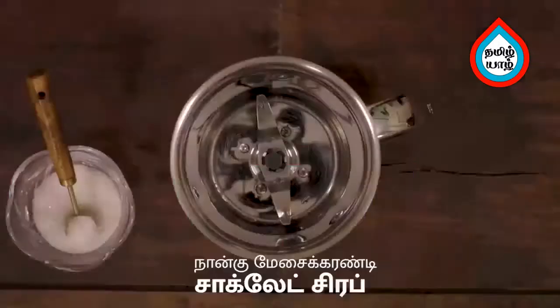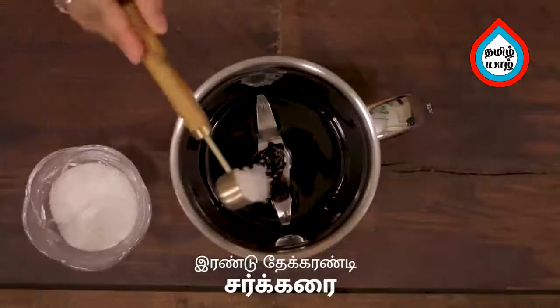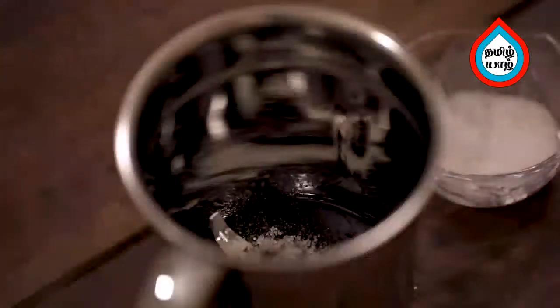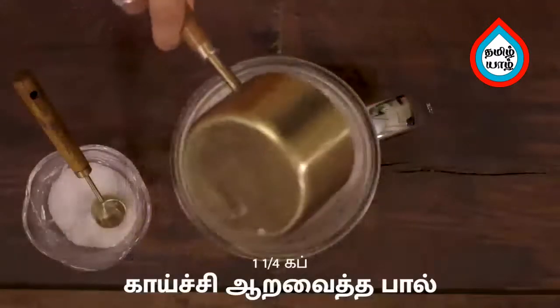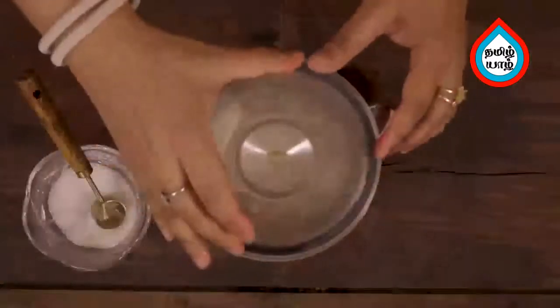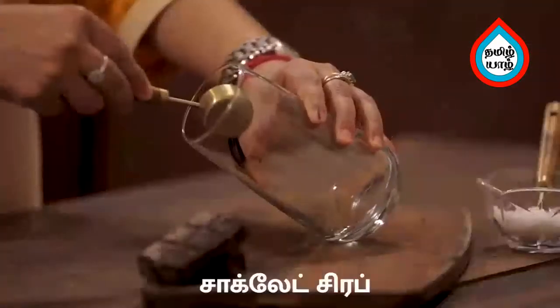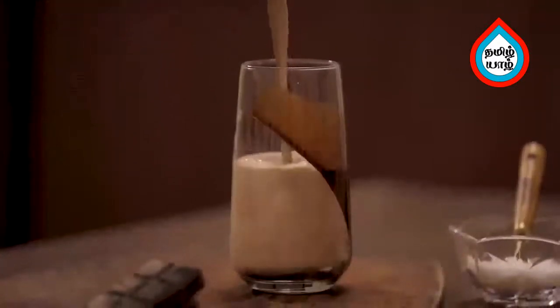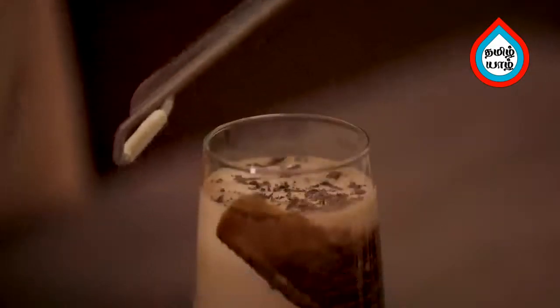Add the chocolate milkshake. Add 4 tbsp of chocolate syrup. Add 1 cup of jill. Add the ice cubes, mix and blend. The chocolate milkshake is ready. You can serve it with chocolate syrup or grape chocolate. You can taste it.